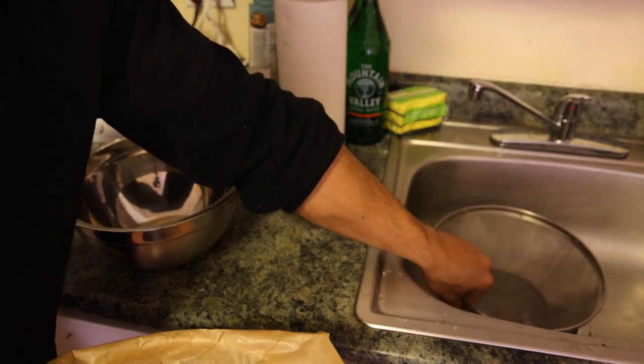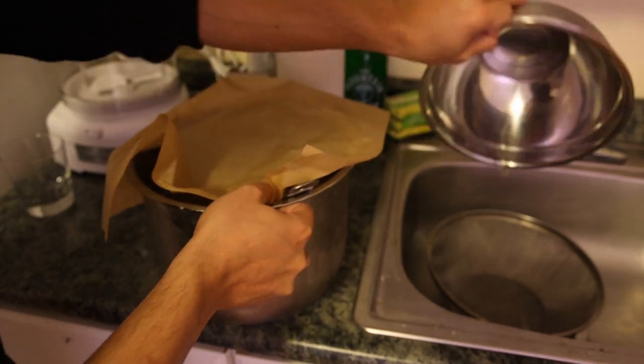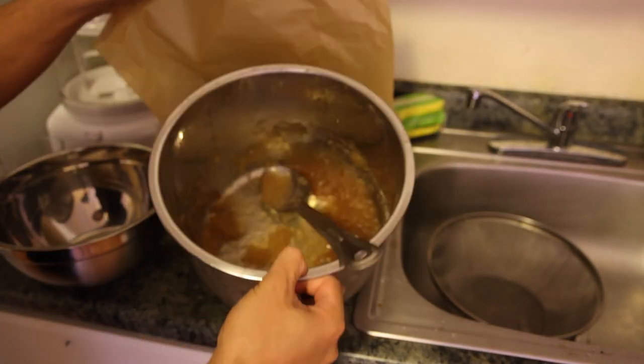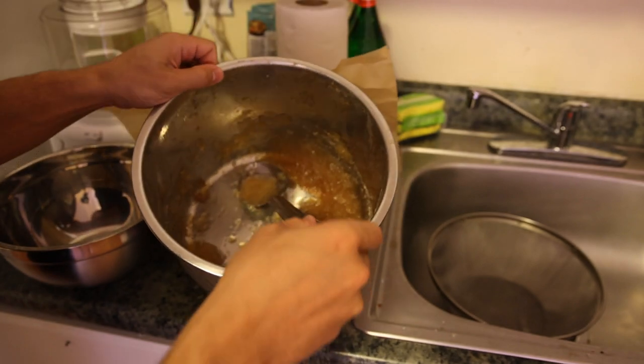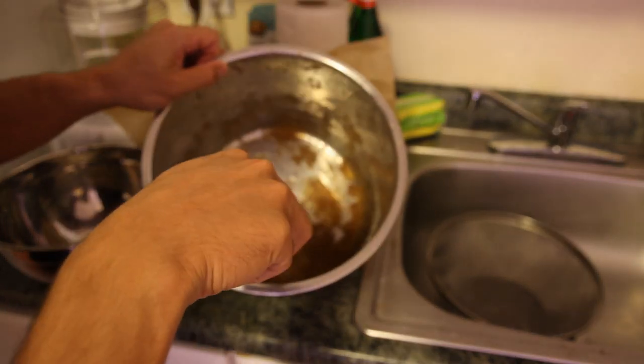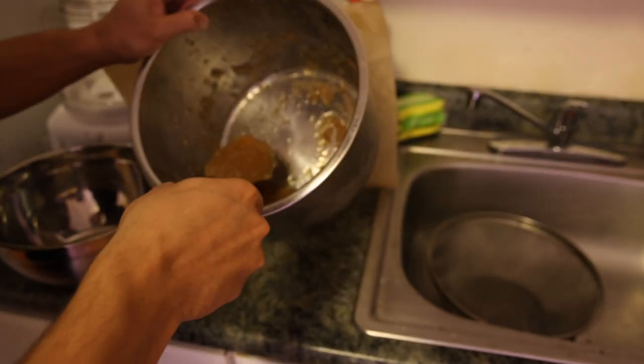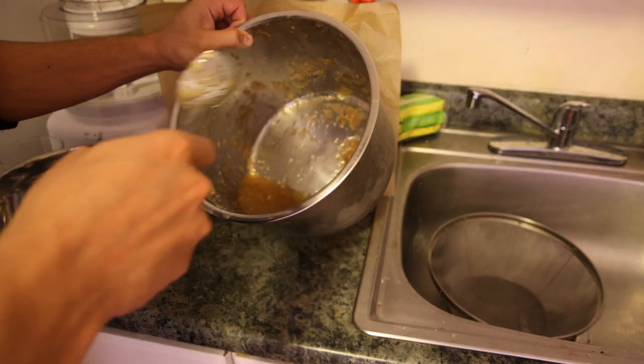So we have our strainer — we'll pop that in the sink. This is the bowl we're going to be eating out of; I just rinsed it with the bottled water. And in this Instant Pot lid is my very concentrated beef collagen broth. We're running a bit low so I'll put about two scoops of this into the bottom of the bowl.